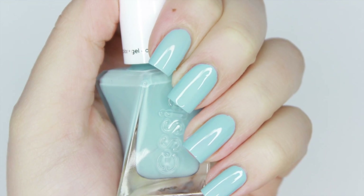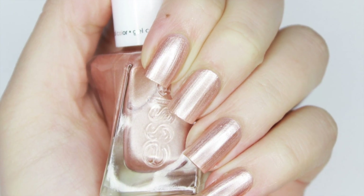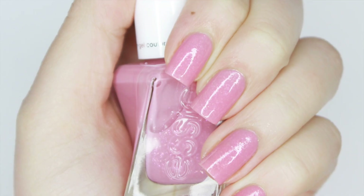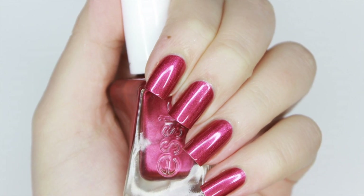So there you have the six new shades from the 2018 Essie Bridal Collection. Let me know which of these you liked, and if you'll be picking any of them up to try. And if you liked this video, I just reviewed another Bridal Collection by Zoya, and you can click on your screen here to watch that.